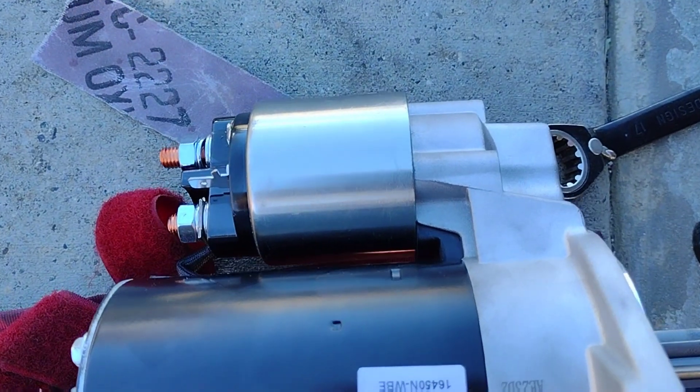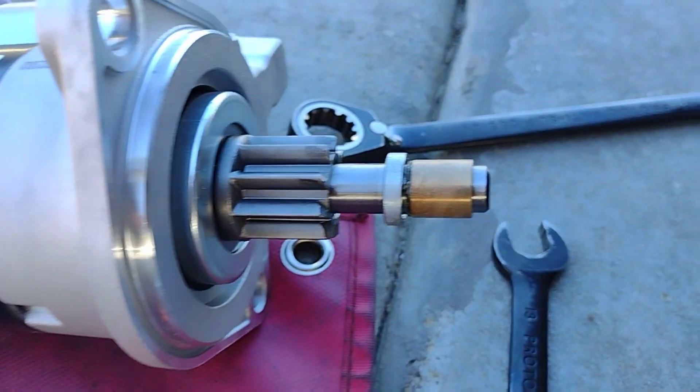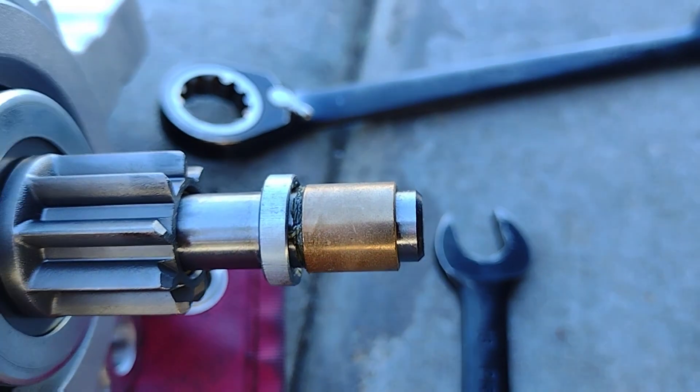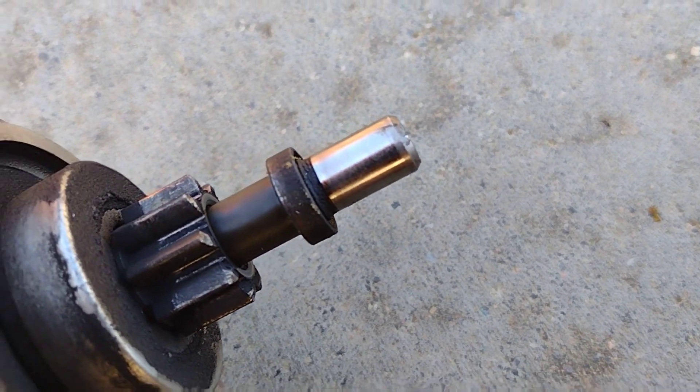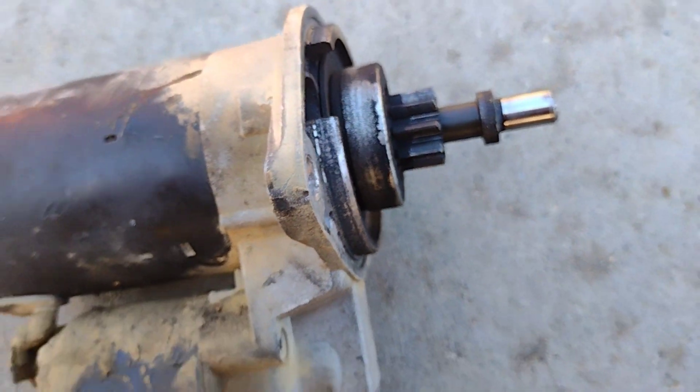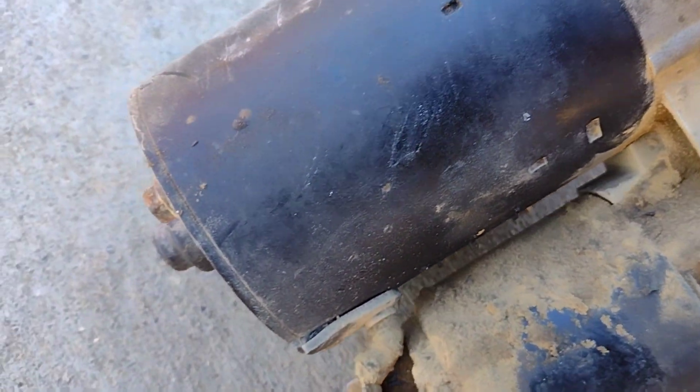After that, Spencer's father helped remove the wires attached to the starter while I got the new starter out of its packaging. I was semi-nervous that it wouldn't be the right fit, as I had bought it off Amazon with the description 'fits type 1 VW.' Luckily for me, it was a near-perfect match.